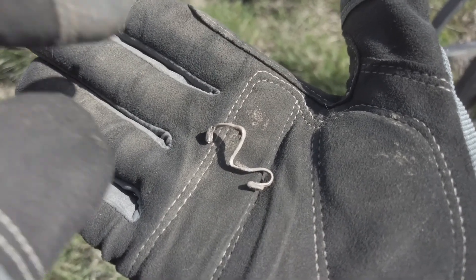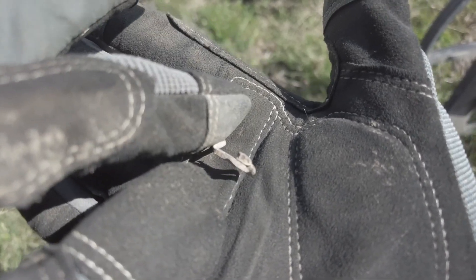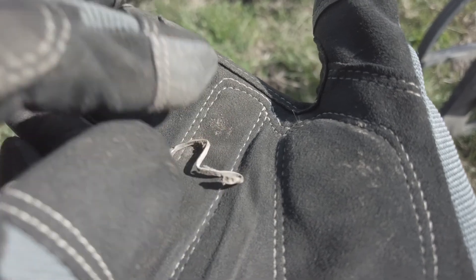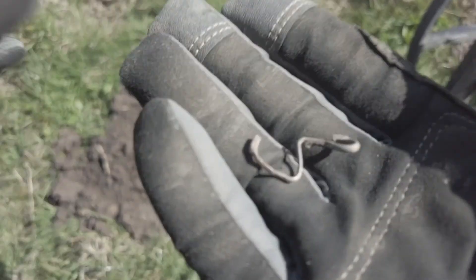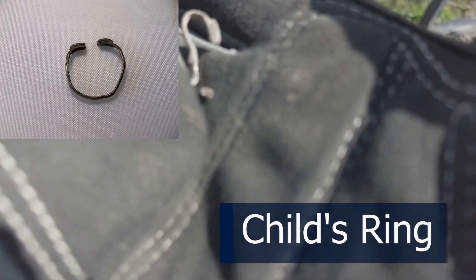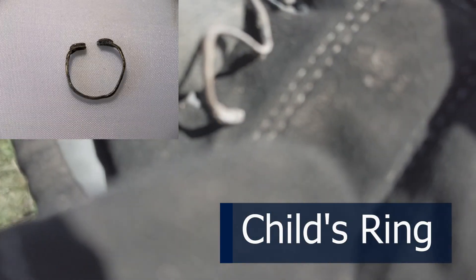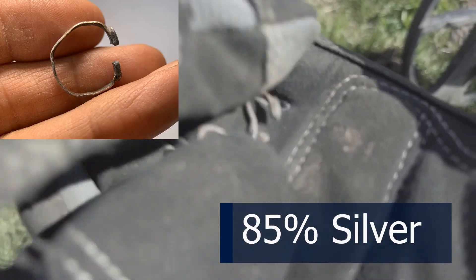I think this is silver, and I think it was a ring at some point — you can see that bit there, it may have had stones in, same the other side. When I get that home I'll look for some hallmarks, but that seems like silver. I'll show you a picture if I find any hallmarks.